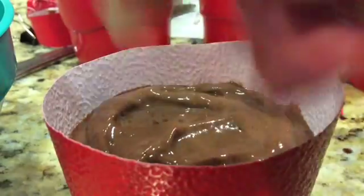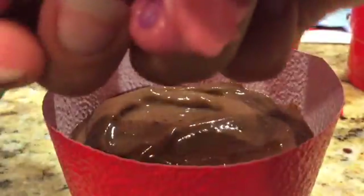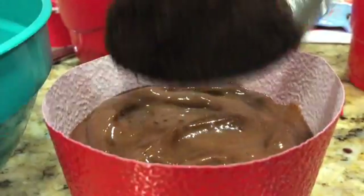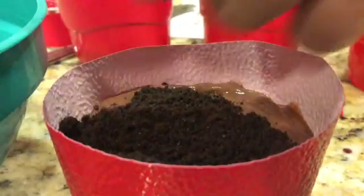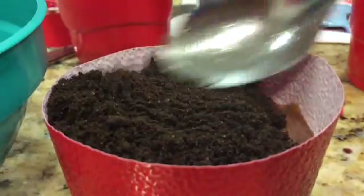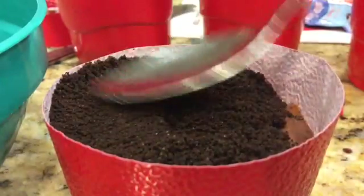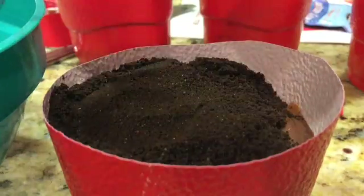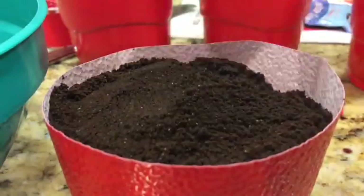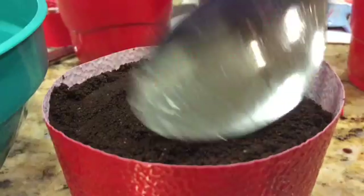Next, we're going to put the Oreo crumbs on there. Grab a scoop of Oreos and spread it around so there's enough for everybody. You can just get some Oreo cookies and smash them if you don't have enough — that's what I normally do.